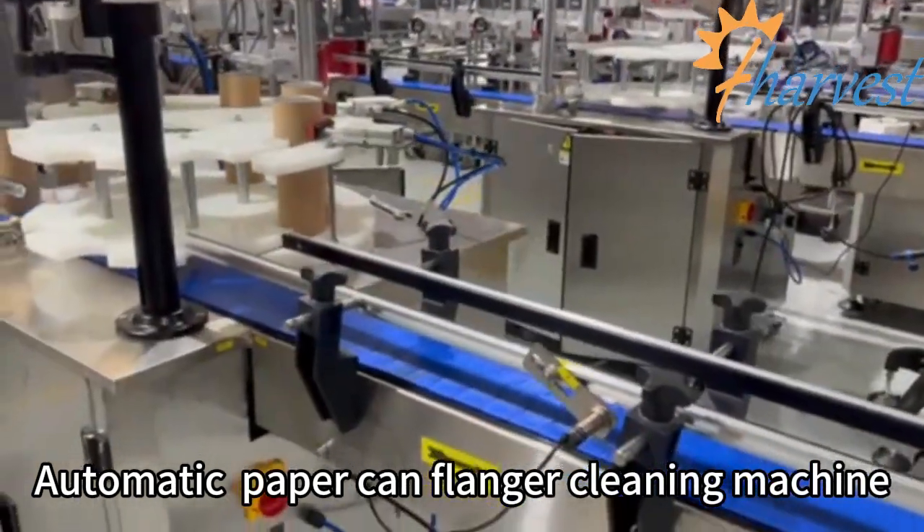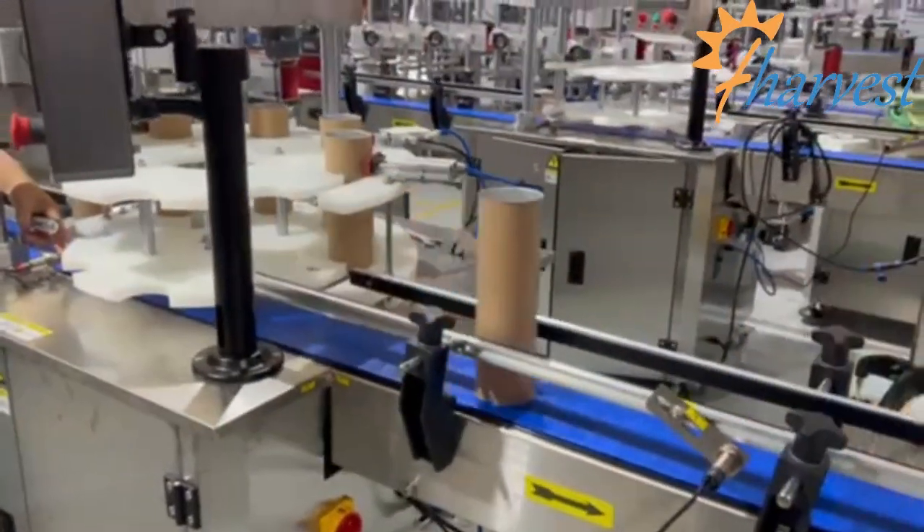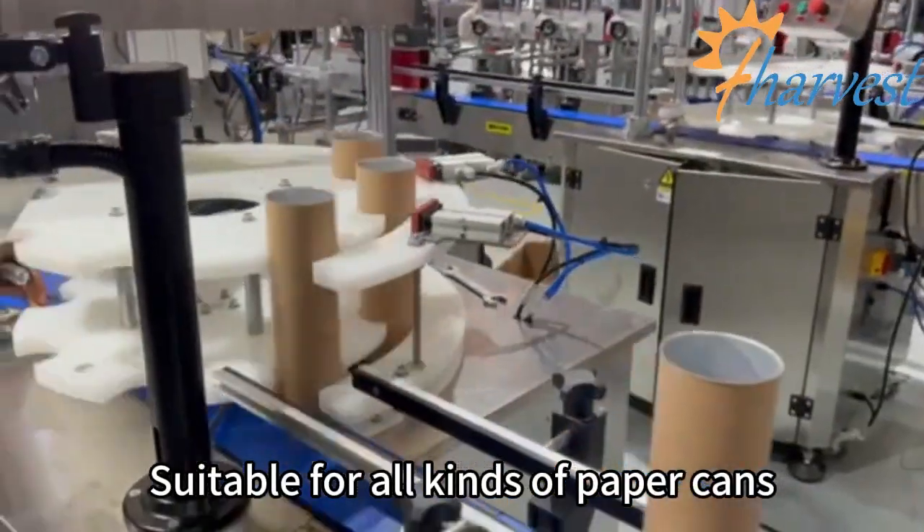Automatic paper can flanner cleaning machine, suitable for all kinds of paper cans.